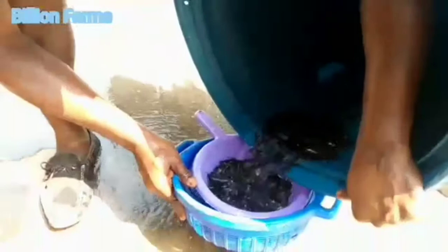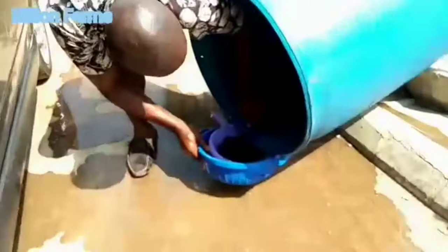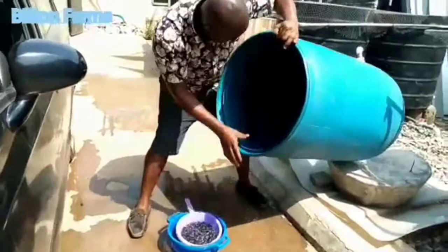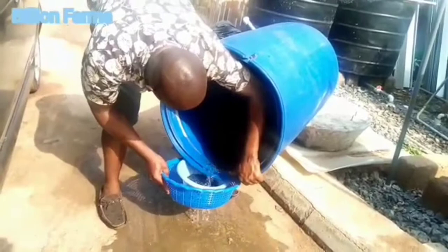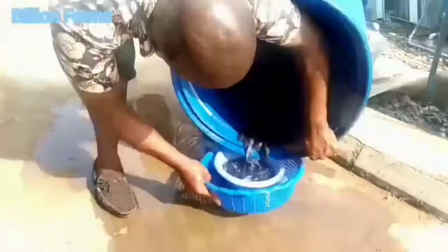As you can see on the video, we are pouring the fingerlings to count them for the customer who has come to pick them up. We are removing the fingerlings from the nursing pond. The gentleman is removing them from the pond to take them to where they will be counted manually and packaged manually. You can see the fingerlings being poured into a small bowl, and we use a small basket to pour them out.